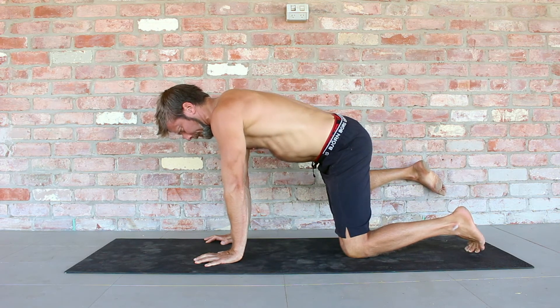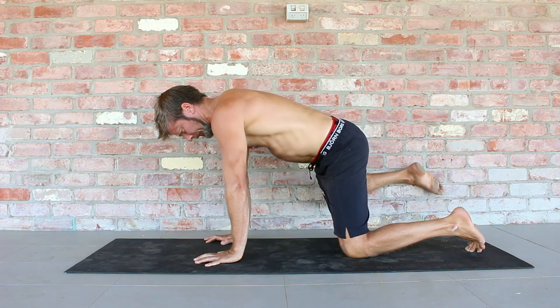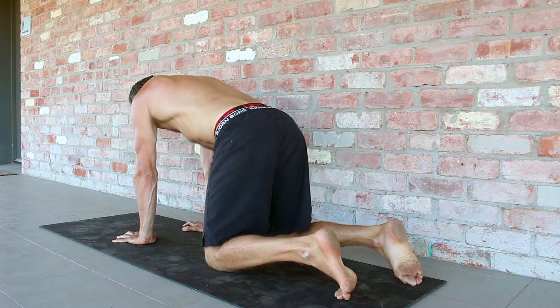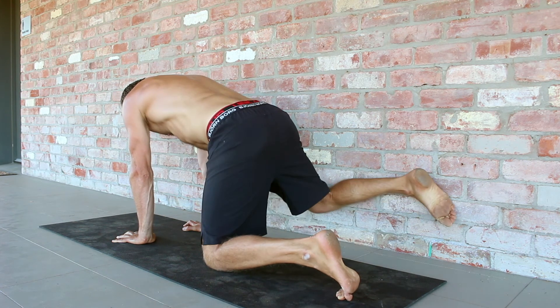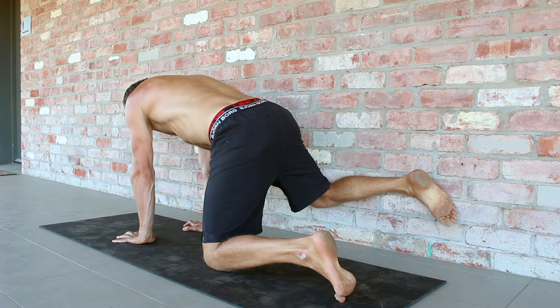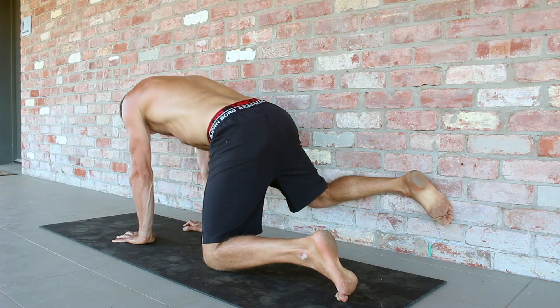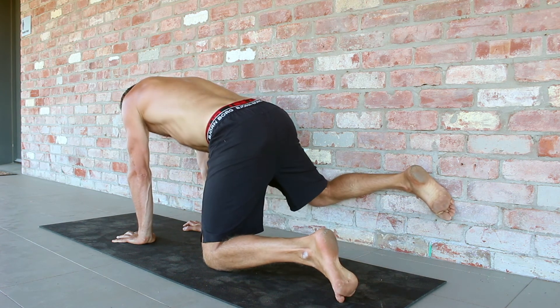Keeping the hips level and the shoulders level, abduct the hip and push the knee and shin of the leg into the wall as hard as you can. Focus on contracting the glutes and holding the isometric contraction for the prescribed period of time. Do not allow the torso to twist. The hips must stay level and the elbows must stay locked as you perform the specific number of isometric repetitions.